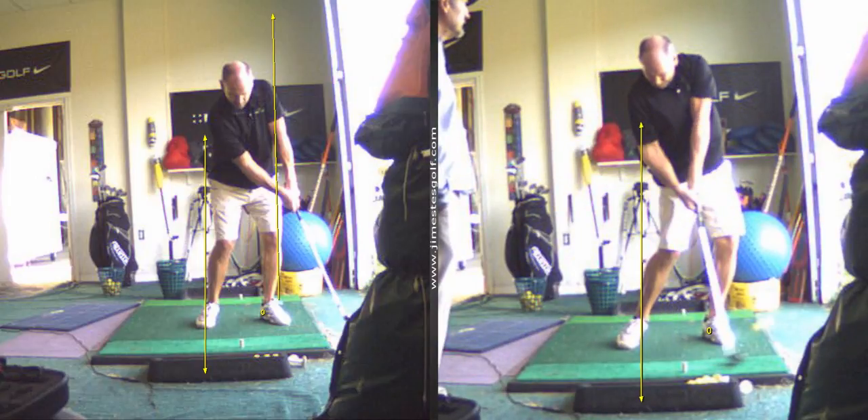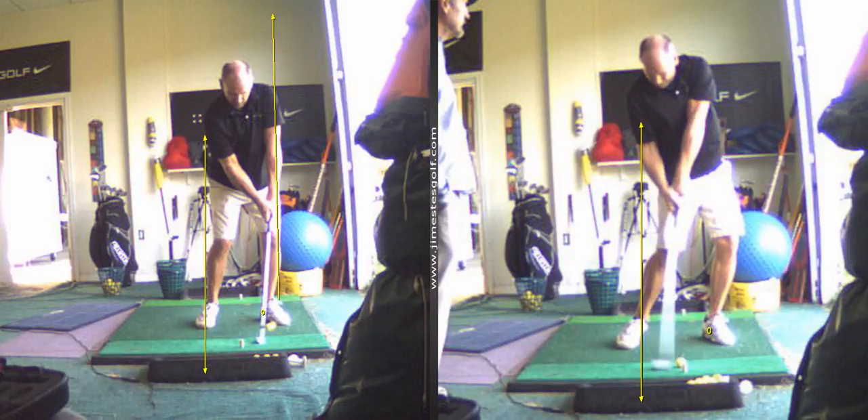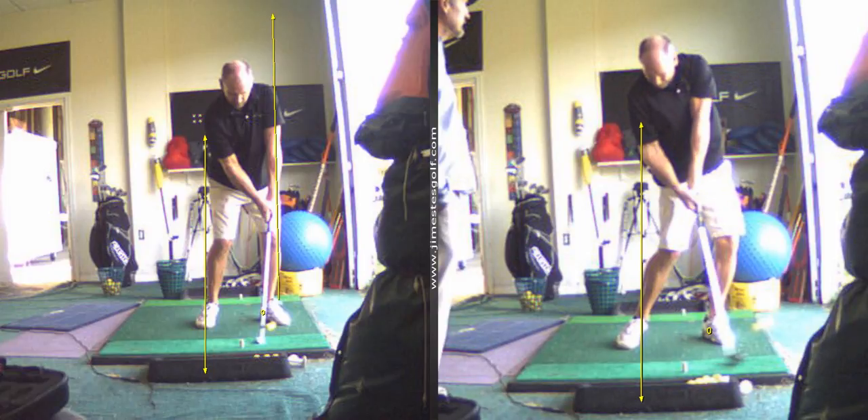You can see how much better that is — shaft leaning forward versus leaning back. You've got to lean it forward.